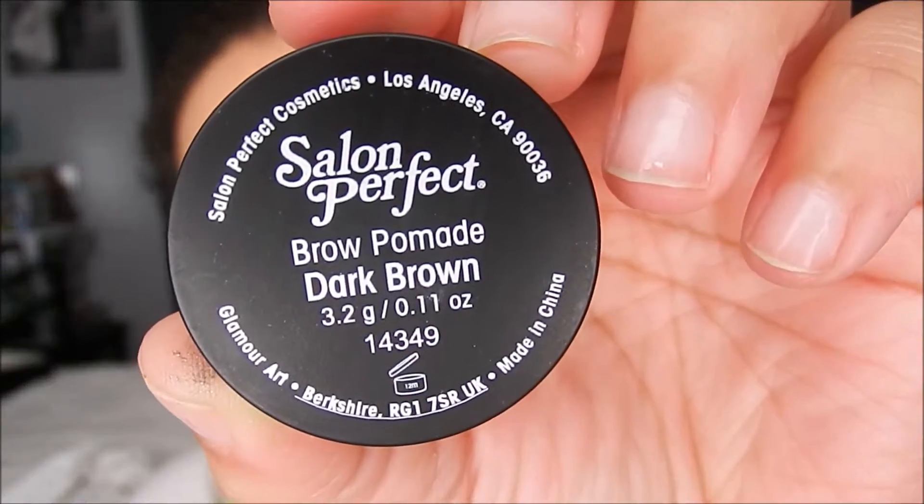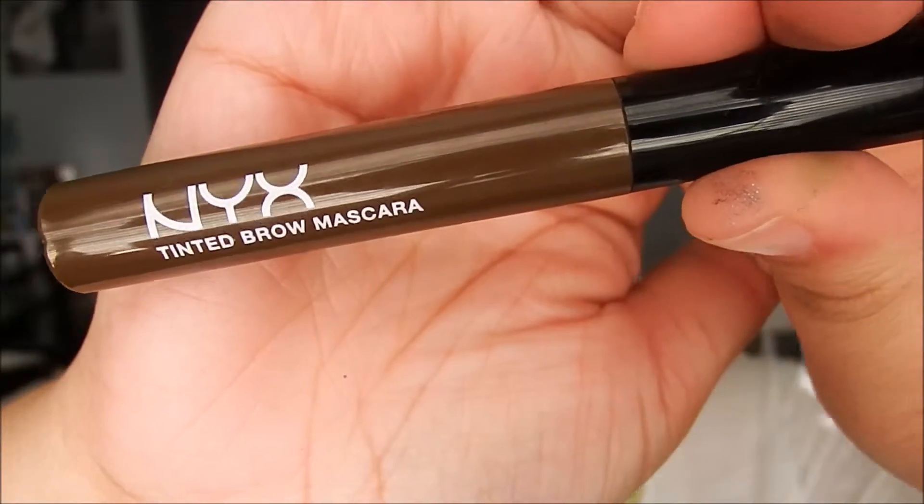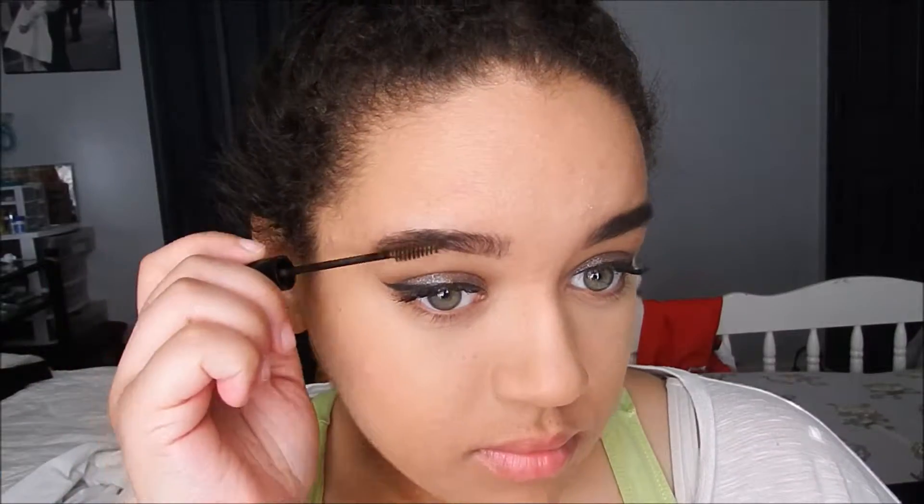I'm going to go ahead and jump into brows. I'm using my Salon Perfect Brow Pomade in Dark Brown. To set, I'm taking the NYC Tinted Brow Mascara in Espresso.